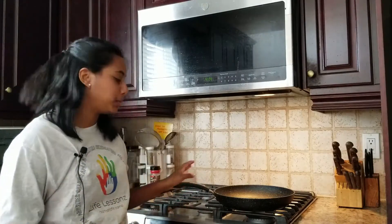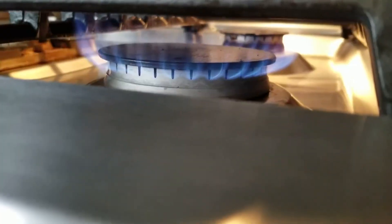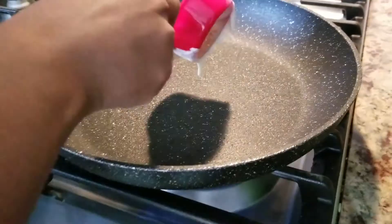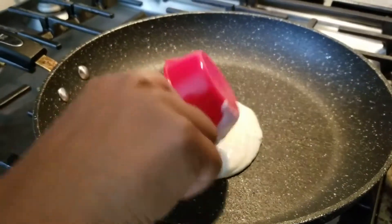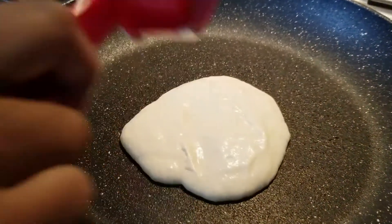So next we're going to have an adult help us again, and we're going to be bringing our pan to the stove and turning it on medium heat for about 1 minute, and then a couple more minutes on medium-low heat. Using a ⅓ cup, we're going to take our batter and pour it into the pan. Make sure you do this carefully so you don't burn yourself, and put the batter right in the center — it'll move out by itself.